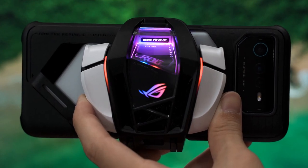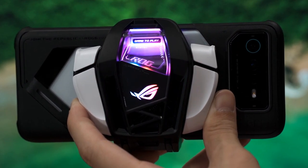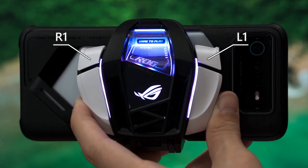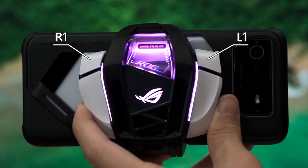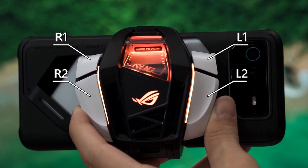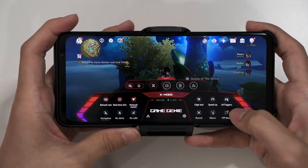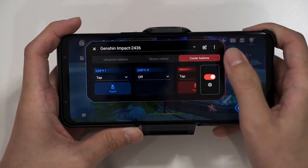The AeroActive Cooler 6 has four buttons total. There are L1 and R1 shoulder buttons at the top of the curvature, which are pressed downwards, and two larger L2 and R2 buttons which are pressed inwards towards the cooler. Button mapping works exactly the same as the air triggers, so you just do the same configuration for the AeroActive Cooler 6.